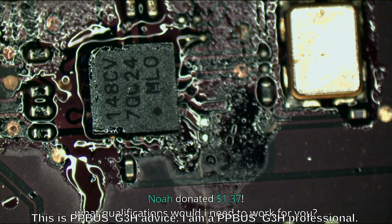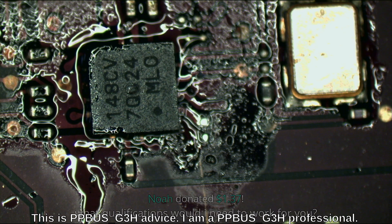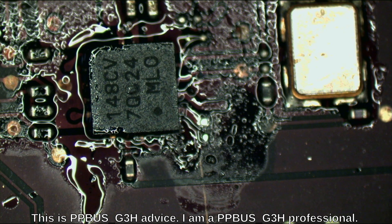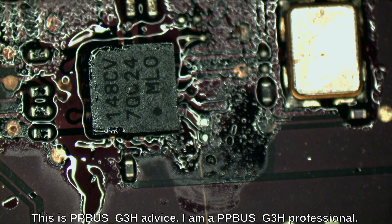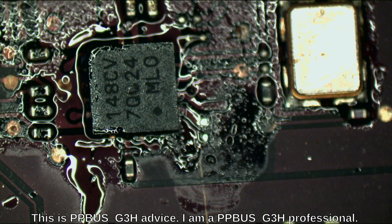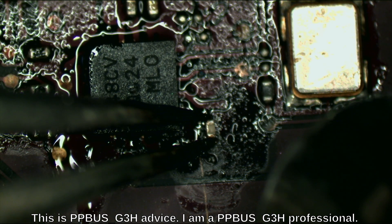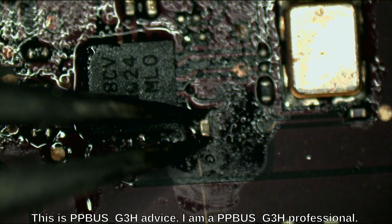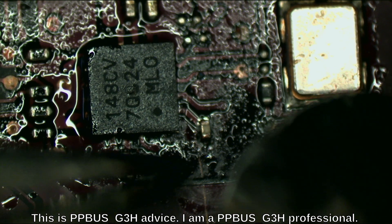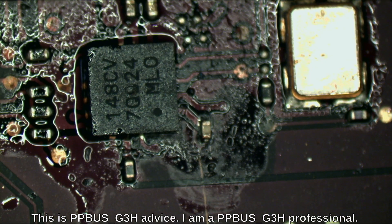What qualifications do I need to work for you? You would need to know how to do the work I'm doing right now. I don't have any requirements like an A+ certification or a specific GPA. If you know how to do what I'm doing right now, and assuming I had more business than I do right now, I'd have a place for you. Business has been a little low due to New York City being empty and people having no money.